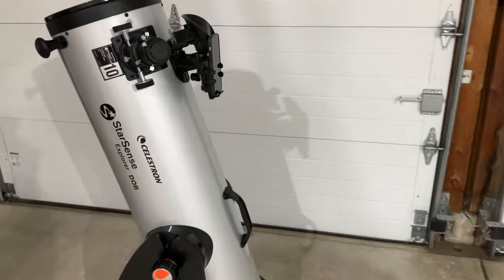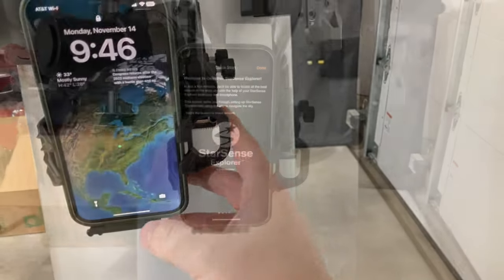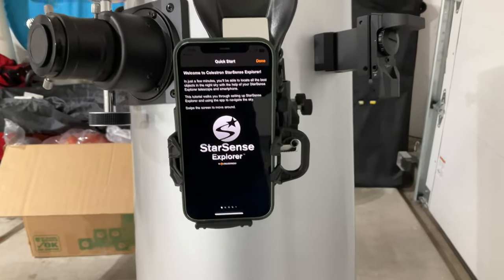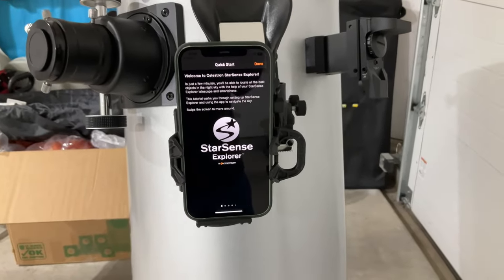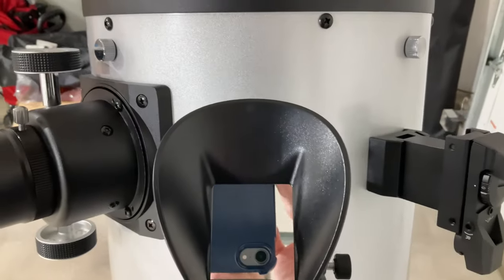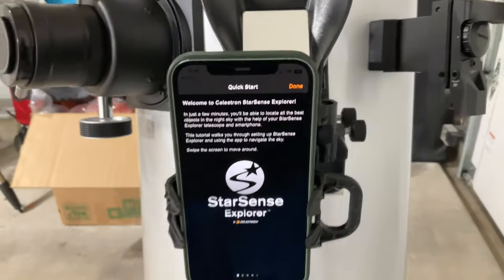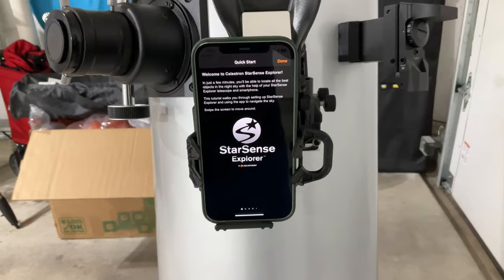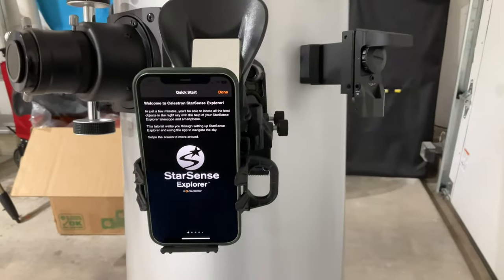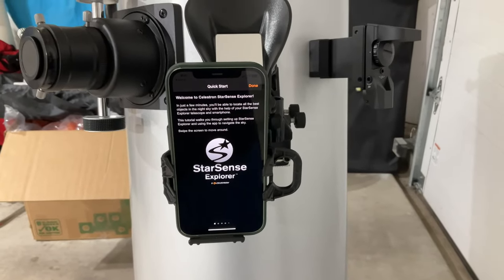My phone is already docked in here. We're going to do the alignment using the StarSense application, and it's going to tell us how we're going to align the telescope's mirror — which is over here — to look at the night sky and plate solve the stars for us. But before we do that, we have to align this telescope much like you'd align a finder scope. We have to align the telescope's mirror to what it's seeing, and I'm going to do that in the daytime.